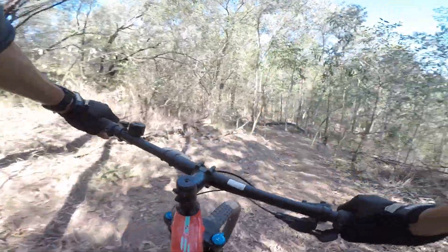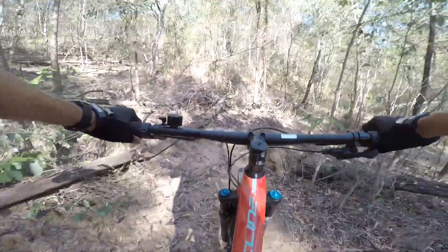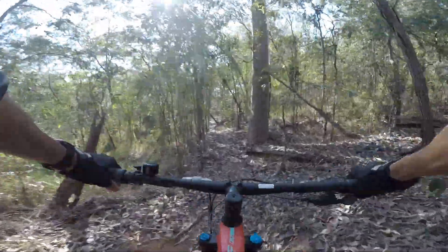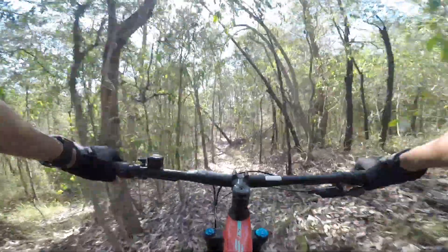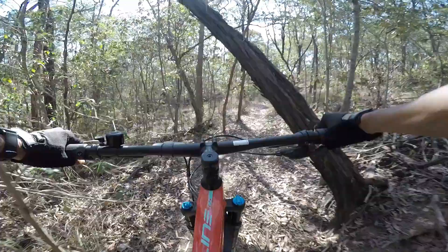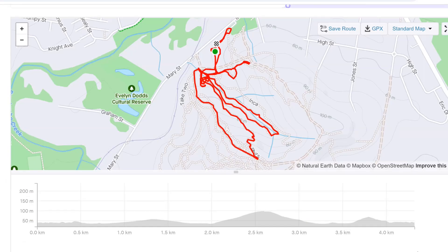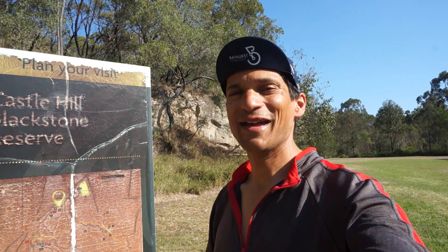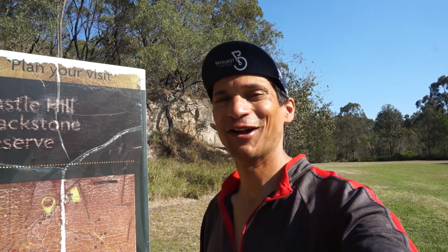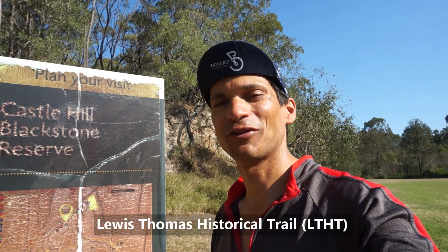This is the blue trail. Whoa, whoa, whoa — leaves are quite slippery. Look out for the tree. So I'll give the mountain biking a rest now. I tried a few of the trails, got lost a few times. I'm just going to head up the Lewis Thomas historical trail.